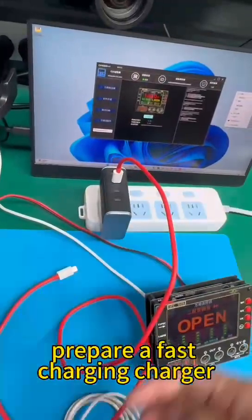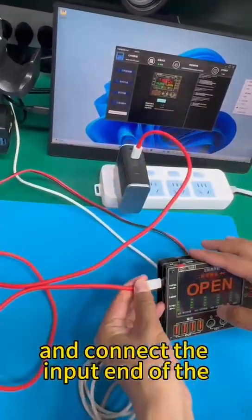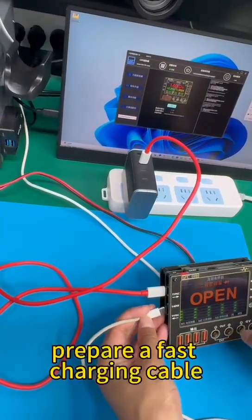Prepare a fast charging charger and an input charging cable, and connect the input end of the cable to the input interface on the left side of C09.